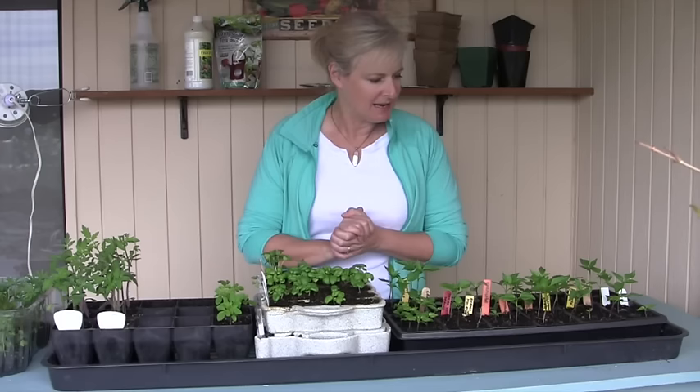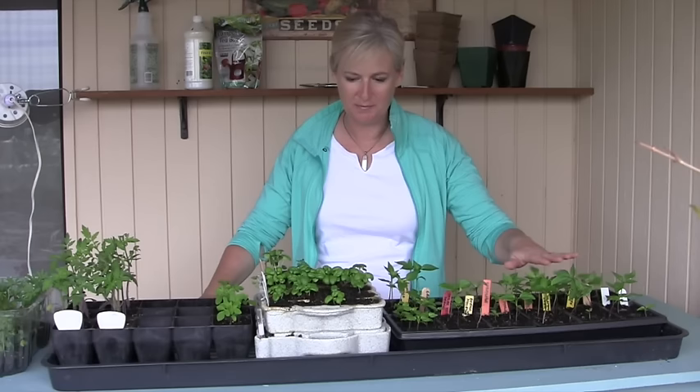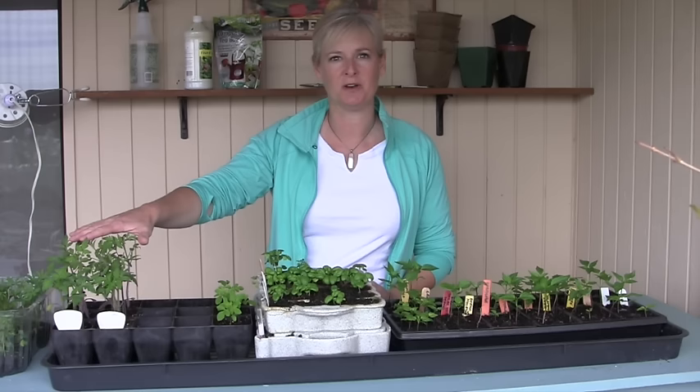Here are a bunch of seedlings I've grown — they're fairly stocky and pretty much upright. These ones are a little leggy because I didn't get the light on them soon enough. Now if you're lucky enough to have a south-facing window and get at least 12 hours of strong direct sunlight every day, you can probably grow your seedlings right there. But if you're like most of us, you don't have that kind of light.